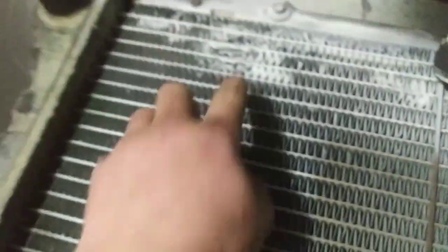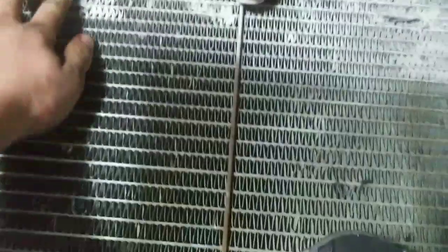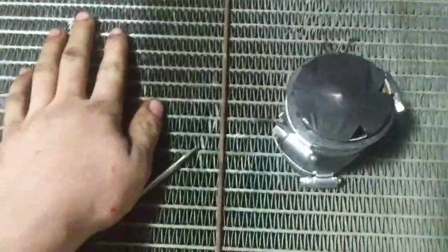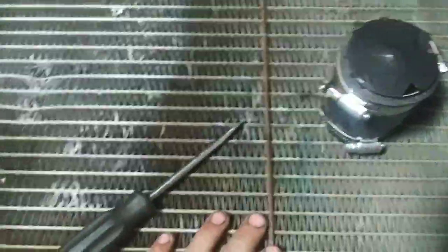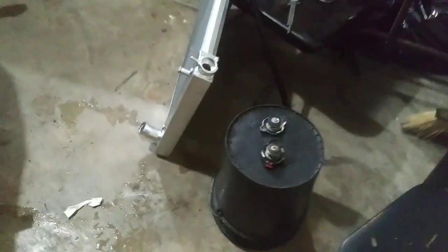Here's my old radiator. I just repaired it and it doesn't leak with JB Weld again. It lasted about three years the last time I did that. It works, but not very well, especially in the summertime. You can see the inlet and outlet are different sizes. And then I've got a radiator that's designed for a Chevy.